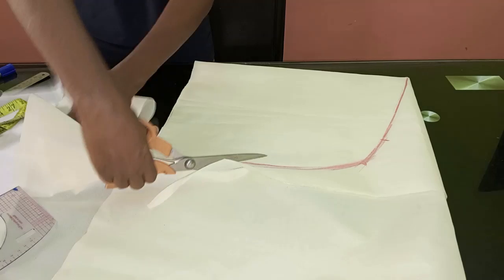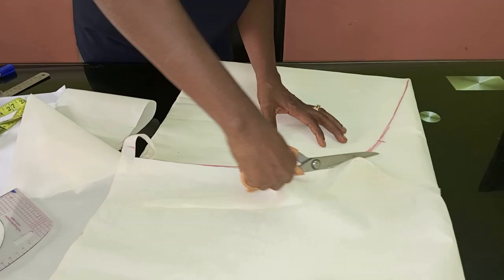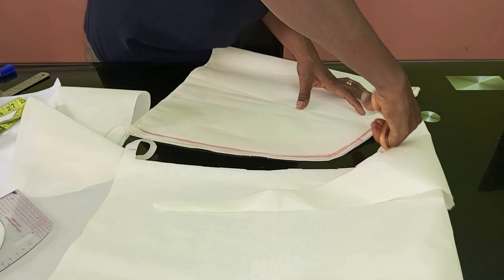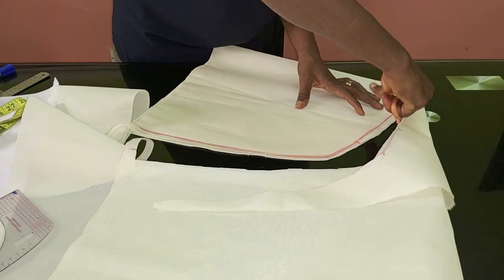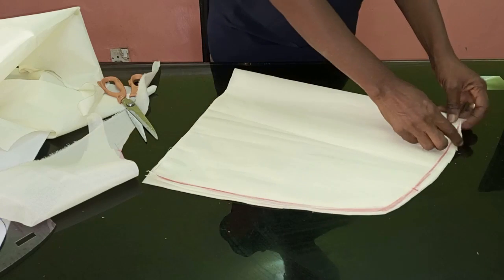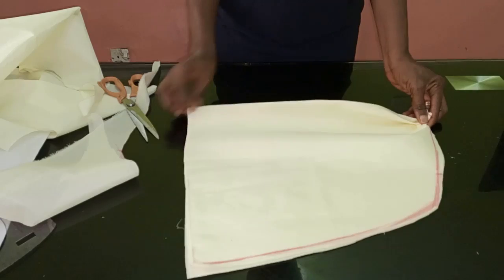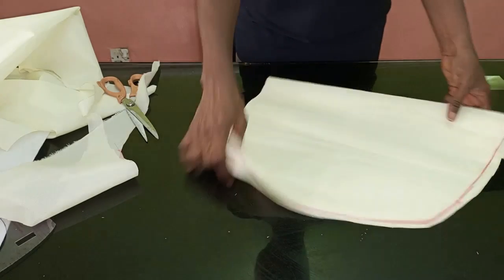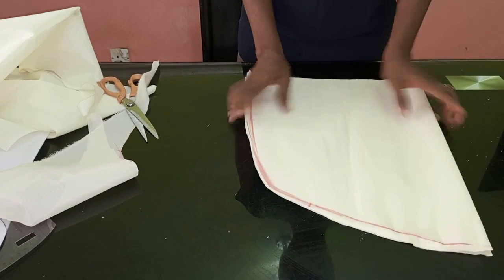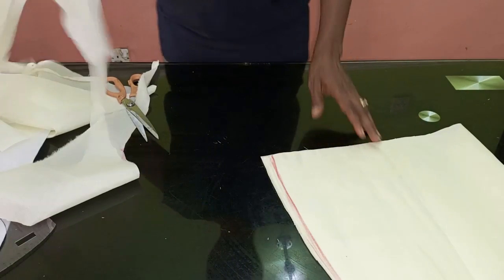I want you to note — you see this shape is slanting on the down part. That is what gives it that effect. Once we put it together like this, you can see the sleeve is already looking like what we have on the picture. The next thing is you need it to be well structured and strong, so I'm going to cut out the lining now.